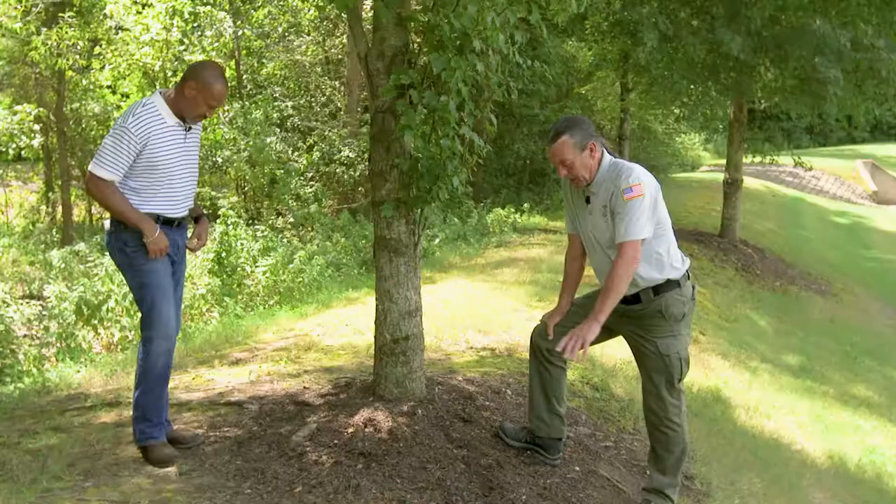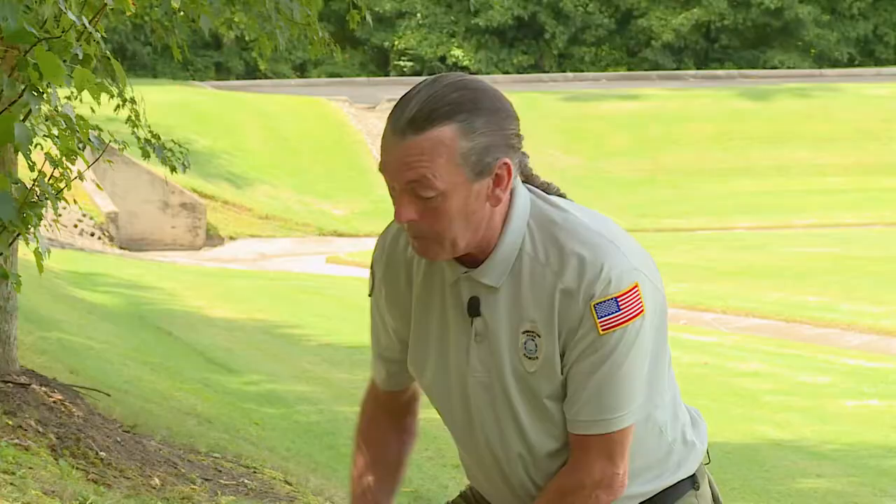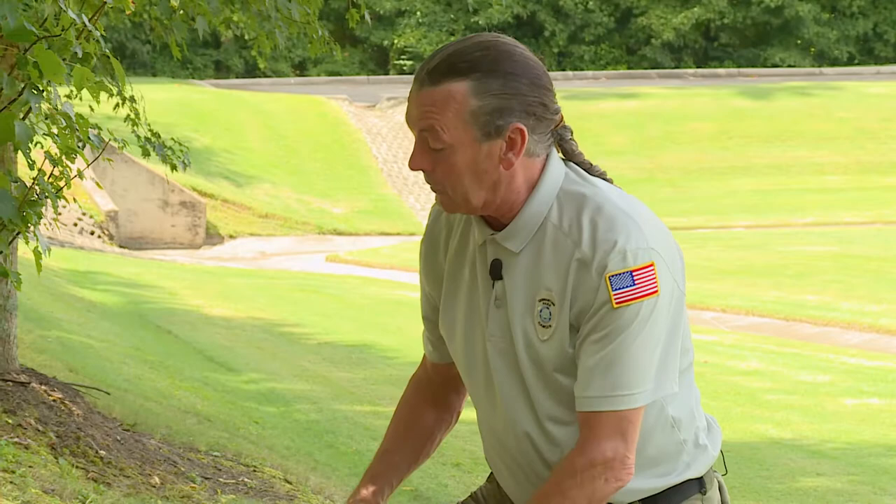Take a look at this root system that we have here — pretty impressive. We can actually see these roots. There's a reason for that. Some of these roots are growing in a girdled fashion, and that might be due to the excessive mulch that has been used over the years. I'd guess this tree to be about 10 to 12 years old.